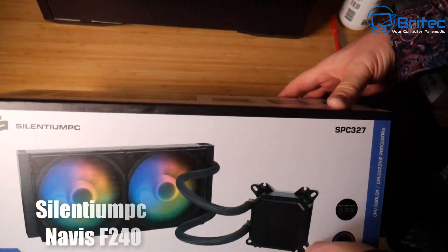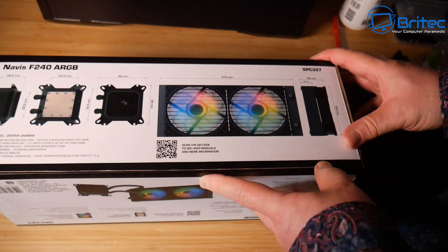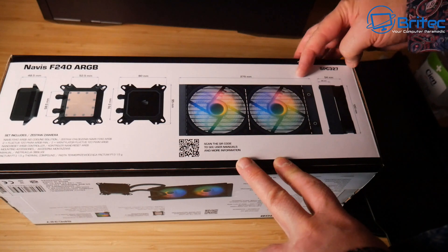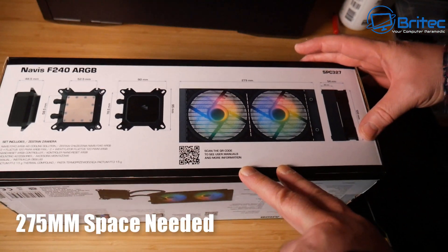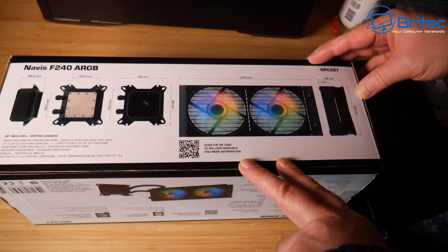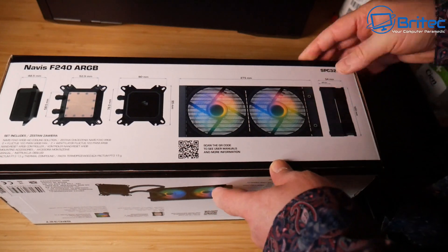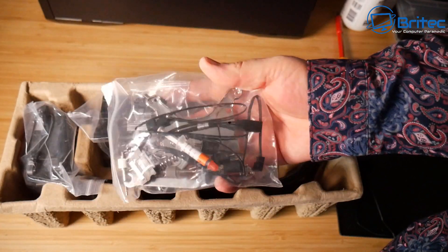Let's get all the contents out of the box and get this prepped ready for installation. Before you start, make sure you've got your measurements right and there's enough clearance inside your case. This radiator is 275 millimeters — even though manufacturers advertise it as a 240mm rad, it's actually 275mm long. If you don't have enough clearance at the top, you'll need to put it at the front instead.